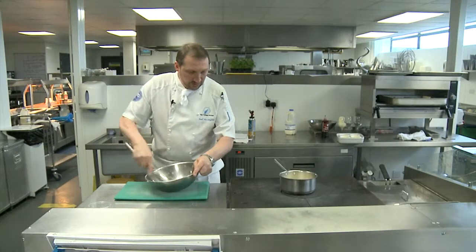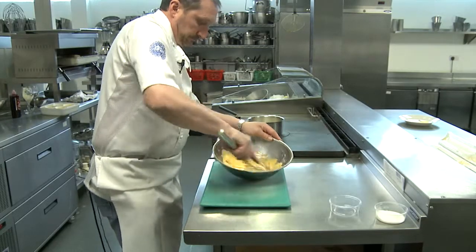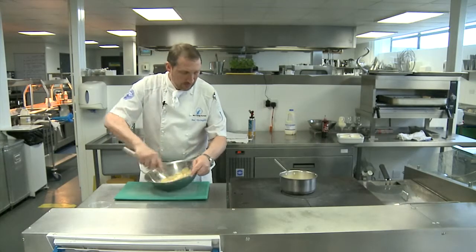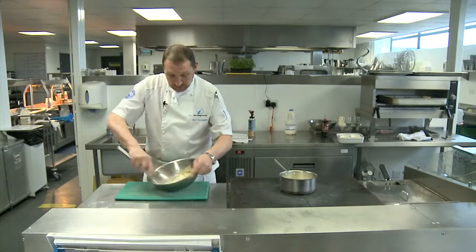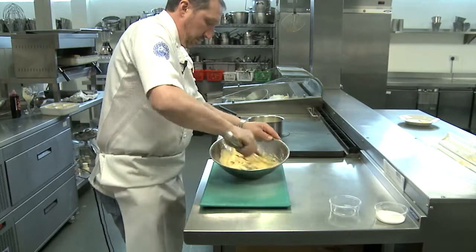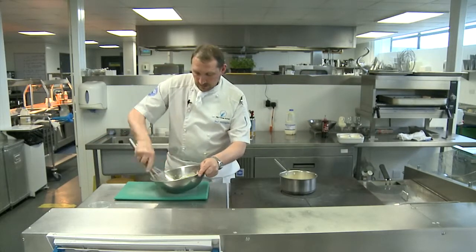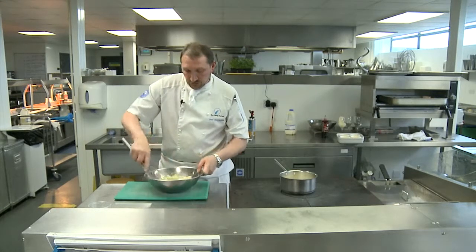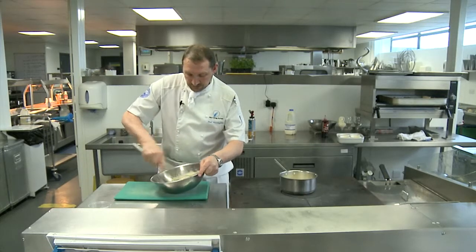You should see the mixture start to change shape. We want a nice light colour so the creme brûlée ends up with the right colour. You can see it's getting a lot lighter already — that's almost there. Of course you could use an electric whisk if you wish, but it doesn't take long to do this.